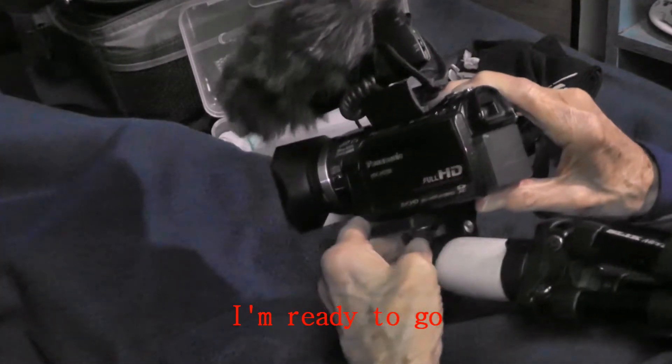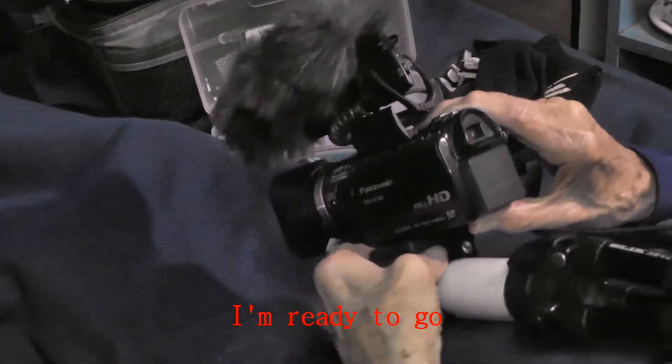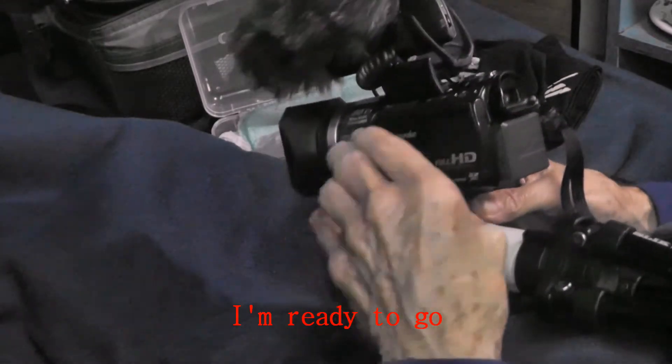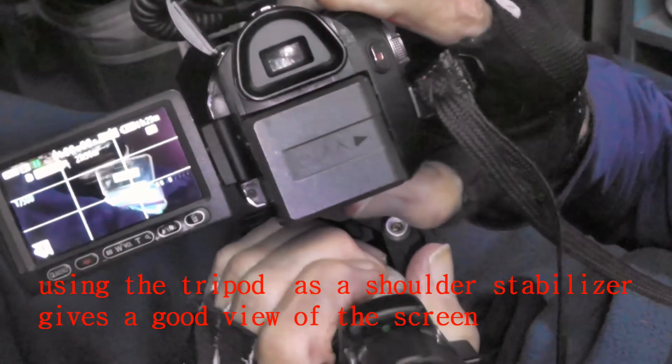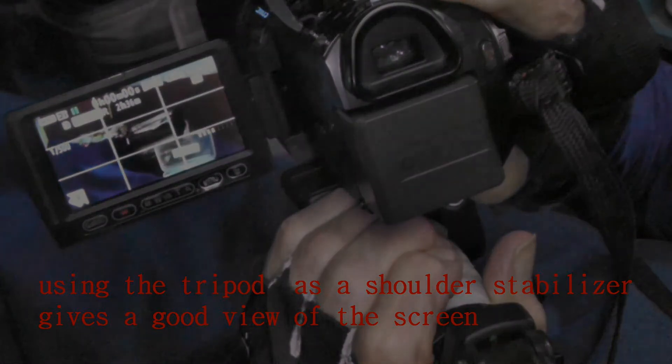I'm ready to go. Using the tripod as a shoulder stabilizer gives a good view of the screen.